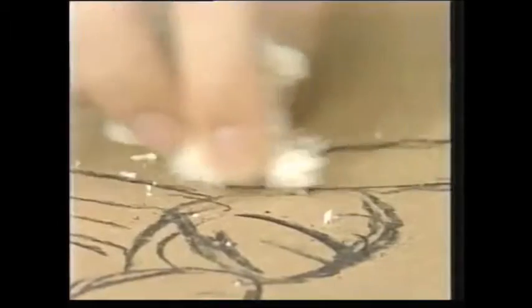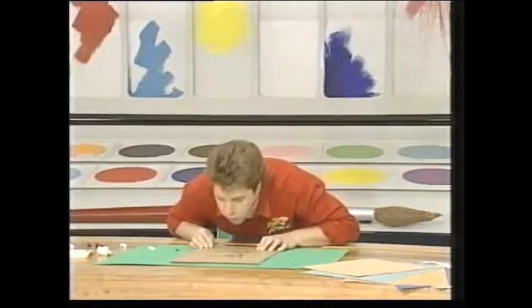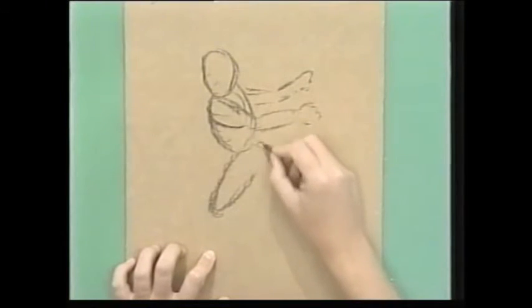I just rub that corner there where I've made a slight mistake, I want to alter it. And just blow the bread away. And there it is, it's gone. And it's as good as a rubber. You can even use it for pencil.